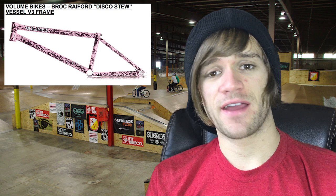Next I want to talk about the Volume Vessel V3 frame, which is now available in a Disco Stew colorway — pink and black — which is Brock Rayford's signature frame. After that, there's another sneak peek from Ethan Corriere and Fit: a sneak peek of the Sleeper frame coming from Fit. We don't have any details other than that the post says it's just like his old one but a little longer, so I'll leave it at that.